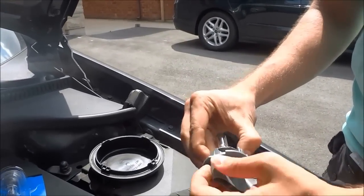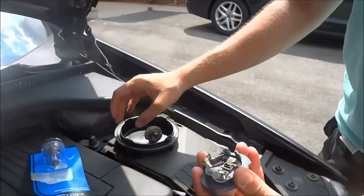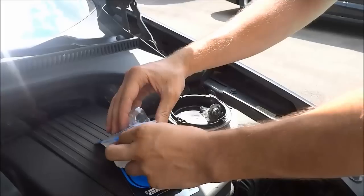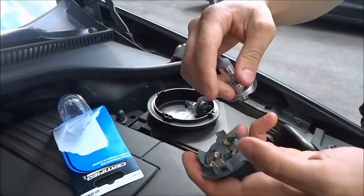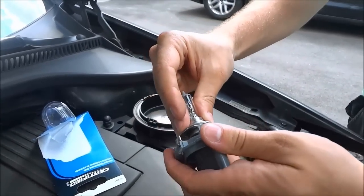Simply pry the bulb out of place from the clip and then put the new one in. It's a pretty straightforward replacement — just push the new bulb into place with the two prongs. We are actually using an H7 bulb, just for the record.